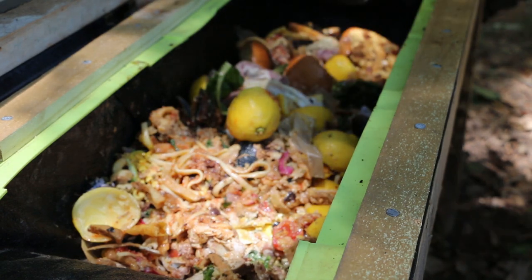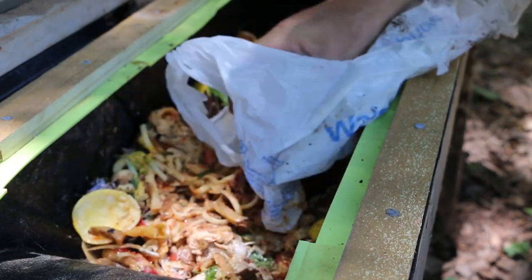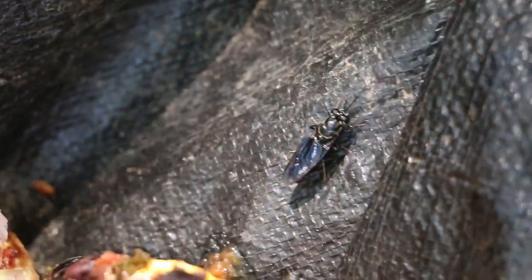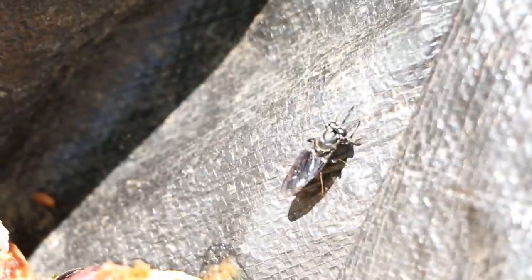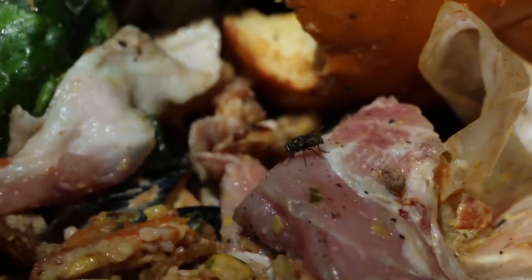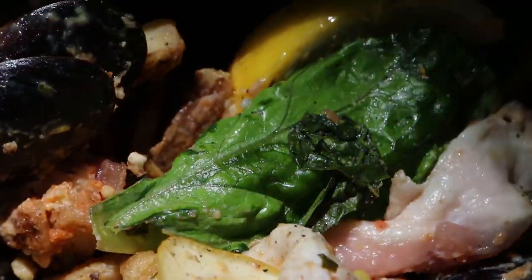I pulled the wooden skewers out and the straws come out too. There are going to be some happy maggots here in just a few minutes. There's a soldier fly now — an adult right there looking for a place to lay eggs. House flies have found it as well. They'll probably get started with their egg laying and then the soldier fly larvae will take over. I'm going to help that process by seeding this with larvae from my other bin.